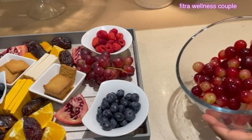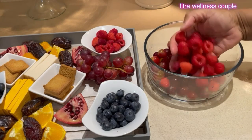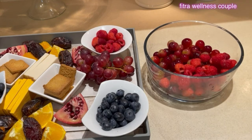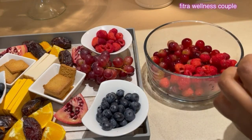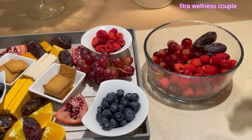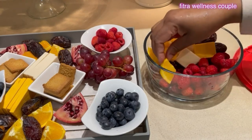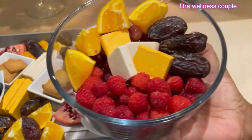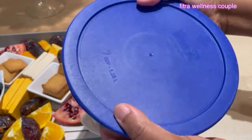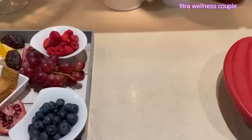I realized my neighbors can't be here, so I thought I'll share some of these with them too. I'm going to make a dish of grapes, raspberries, and some dates for them. That looks cute — just dropping that off later before iftar, or hopefully she can stop by and pick it up.